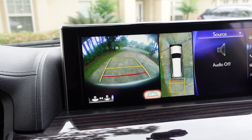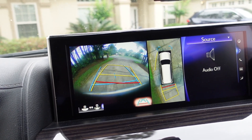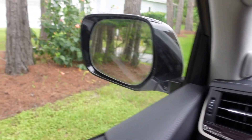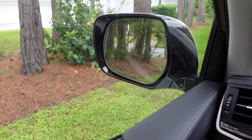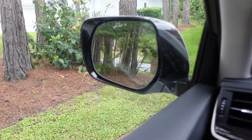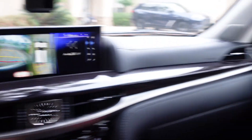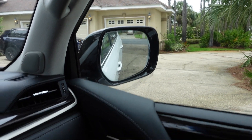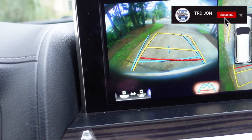When you throw the vehicle into reverse, you have a nice big 360 camera, which is a very nice feature in a big vehicle. You'll also notice that when I put it back into drive the mirrors move, and when I put it into reverse the mirrors shoot down so you can see objects potentially below or near you while reversing, in addition to the 360 camera.